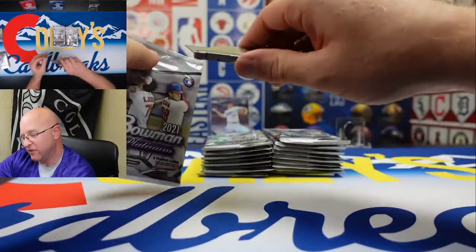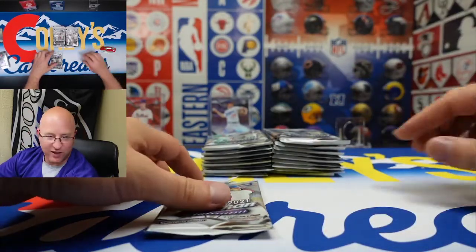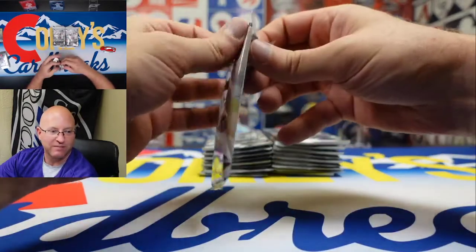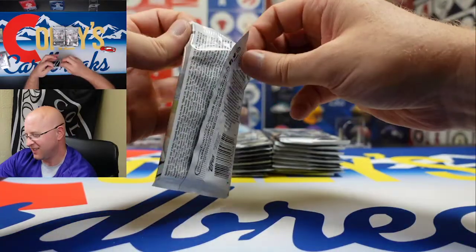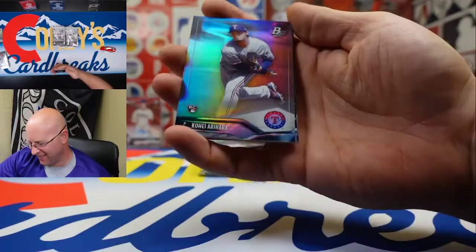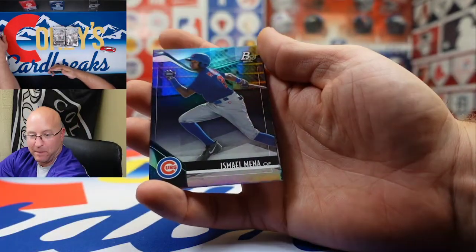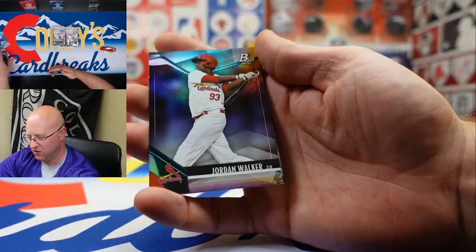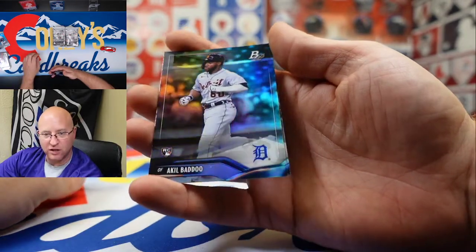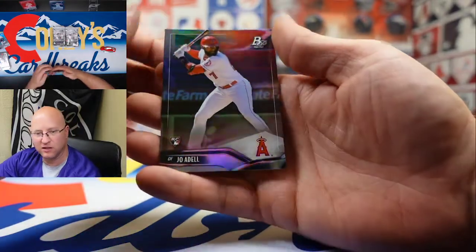Part of the fun for me is having those feelings about a player and picking them up and having it work out — being one of the first people to say 'I told you.' I think it's just a shortstop in the major leagues with potential. We got an Arihara card, Ismail Mania, Jordan Walker, Akeel Badu rookie card, and Joe Adele.